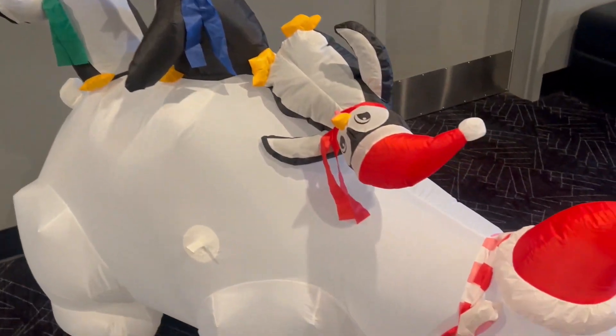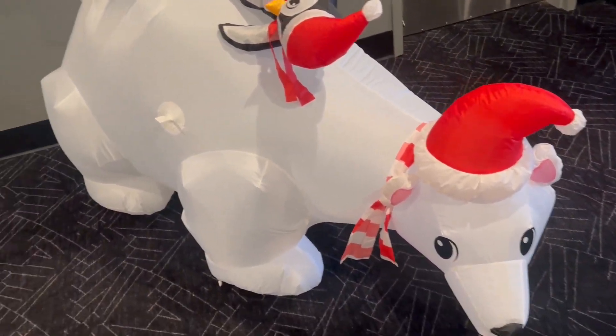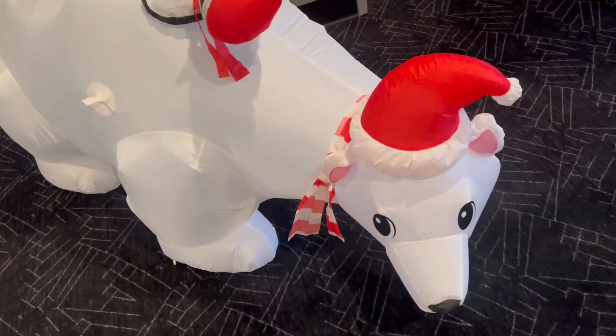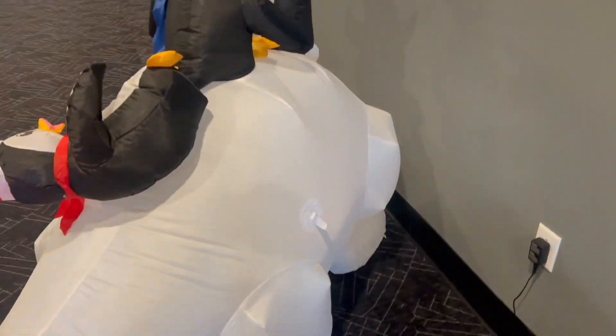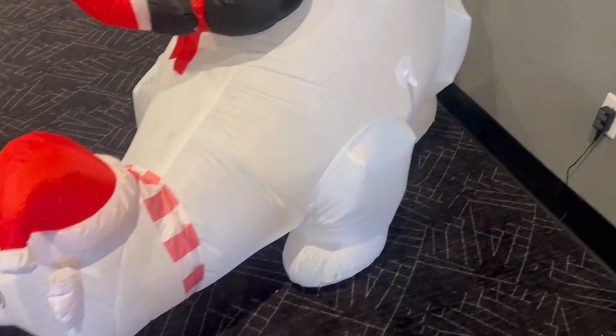This is a super nice add-on whether indoors or outdoors. It does have straps right there if you want to anchor it down so it doesn't blow away outdoors. This one is indoors, but it's a solid go-to choice for some type of decoration. Hope you guys like it!